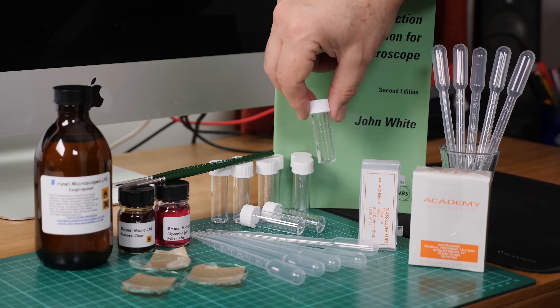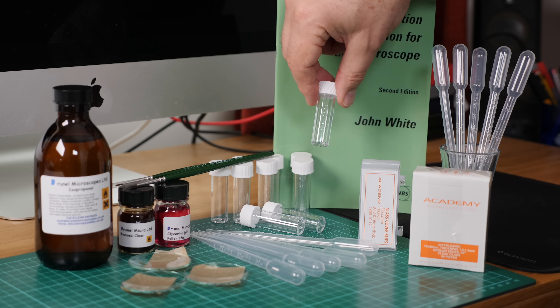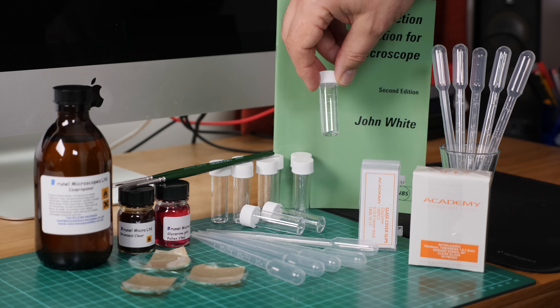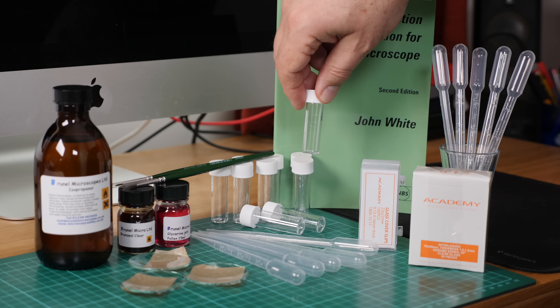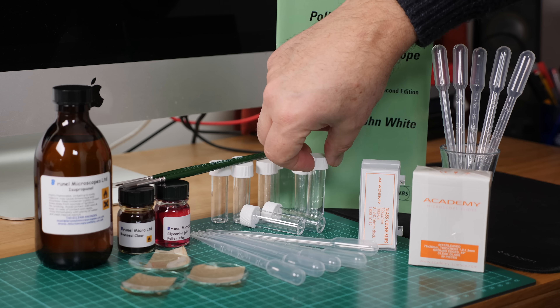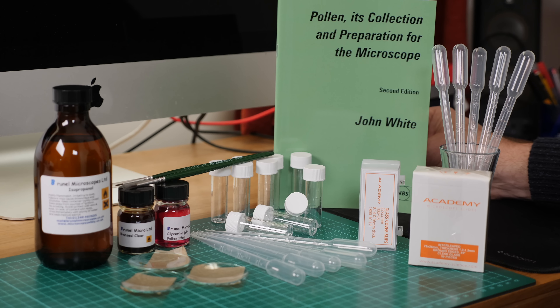We have sample bottles — 10 small sample bottles — and these you could use to take samples from plants, maybe take flowers from plants and pop them in here, or you could pick up pollen loads that have dropped beneath your beehive and pop them into these sample tubes and then label them up so that you know what you've got. The book by John White is an excellent book for the entire process of collecting and preparing microscope pollen slides.